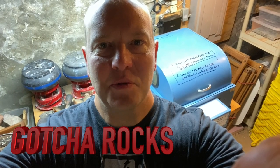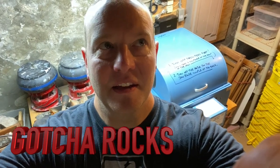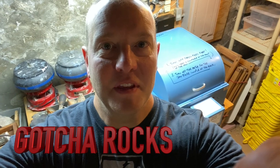Hey everybody, it's Michael at Gotch Rocks and today I'm in the depths of our basement here. This is where I have my big slab saw and some of my vibratory tumblers. Today I just want to show you I'm working on some Rocky Butte Jasper, so I'm just going to show you how we slab that up.